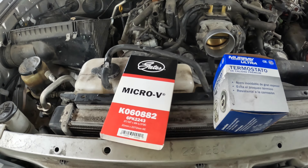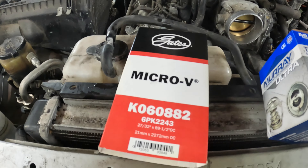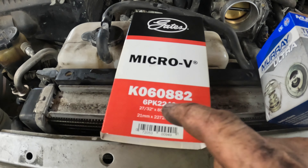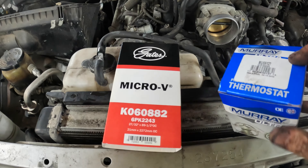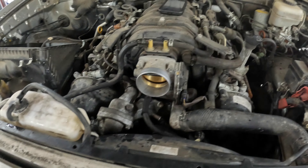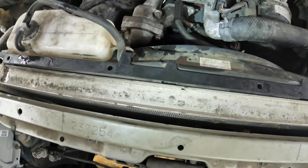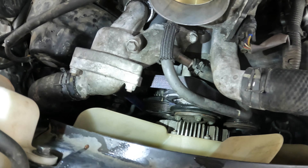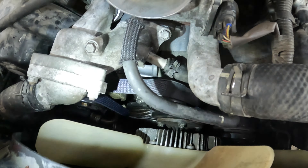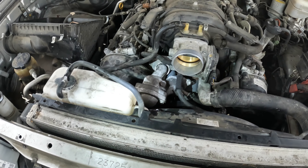We also went ahead and changed the thermostat and put a new serpentine belt on — this is the Gates Micro-V. Serpentine belt part number K060882, or you can go off 6PK2243. Thermostat part number MU55127 — note that the thermostat does not come with a gasket so you have to get one separately. The belt has a textured back in a nice bluish navy color — I'm really impressed with it. All we've got left to do is put the air intake back on, put the engine cover on, fill the coolant, and fire it up.